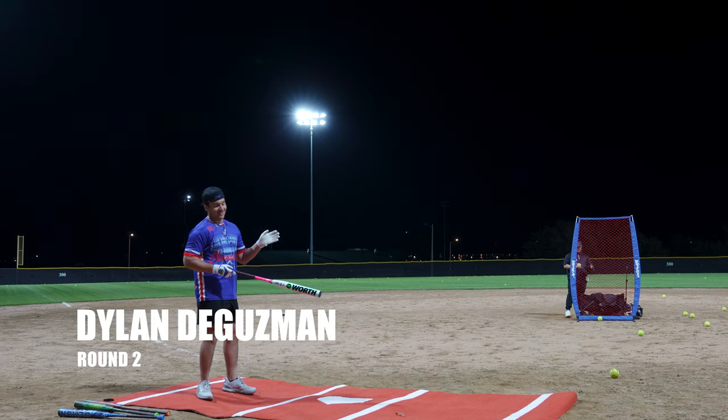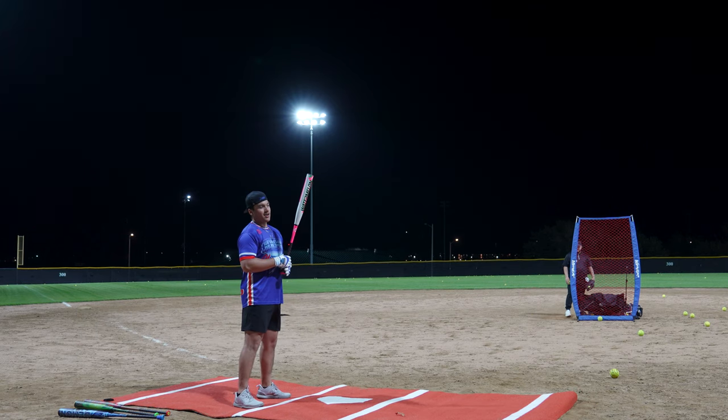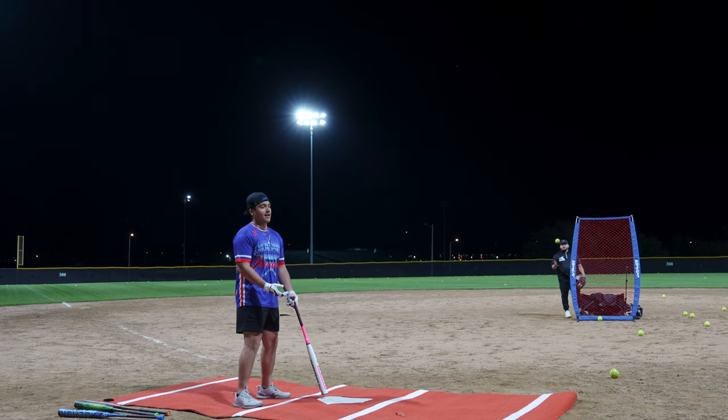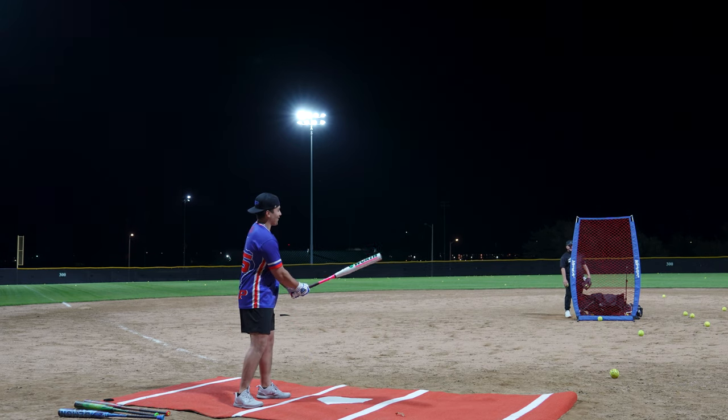Alright guys, round two. I've been swinging the Thor. I'm like, bro, I wish it was a half ounce or balance, whatever. And this is the one, bro. This is the one I've been wanting the whole time.